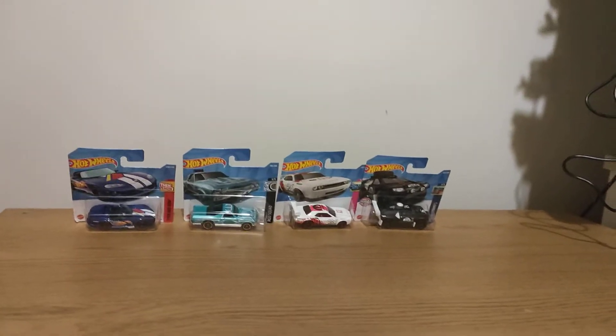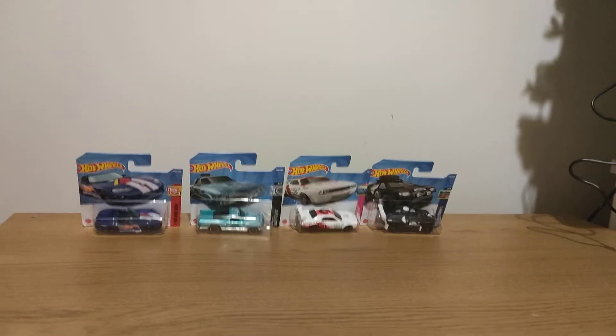Hey guys, this is another Hot Wheels video, so let's get into it.